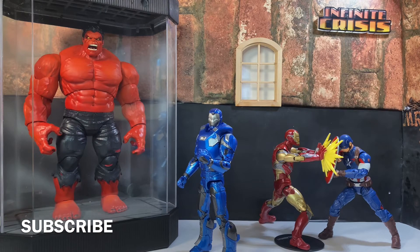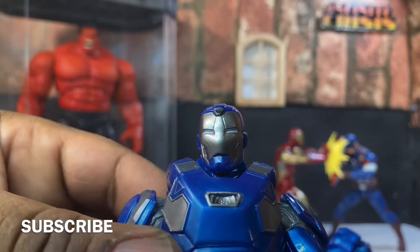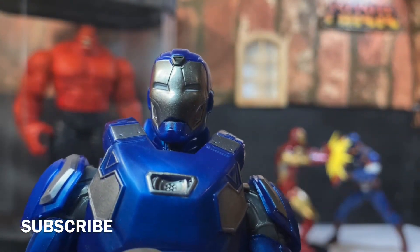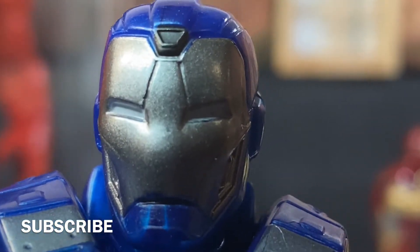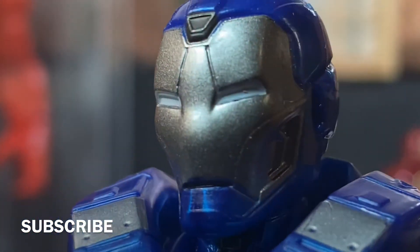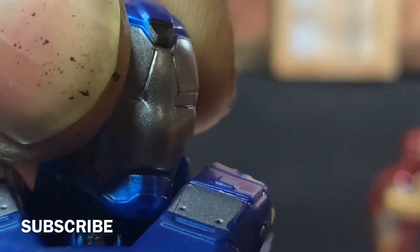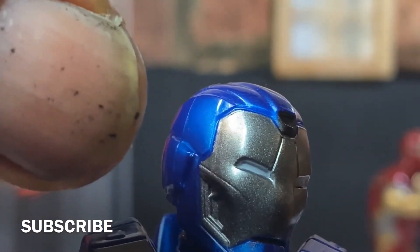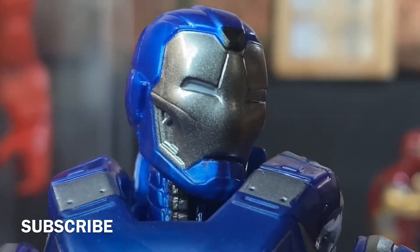So now without further ado, let's get into the Gammaverse Iron Man. Let's get the headscope up on the figure. And as you can see — I got to zoom in — nice, awesome, great detail. Y'all see my thumb? It's that paint. Didn't put any gloves on. I should have, but I know next time. But the headscope on this guy is awesome.